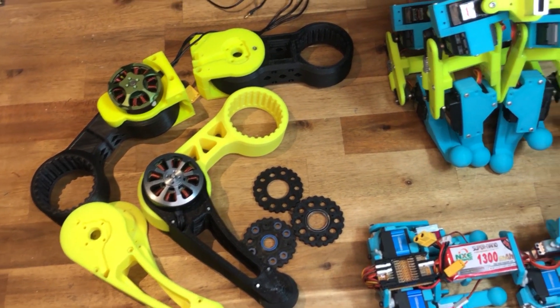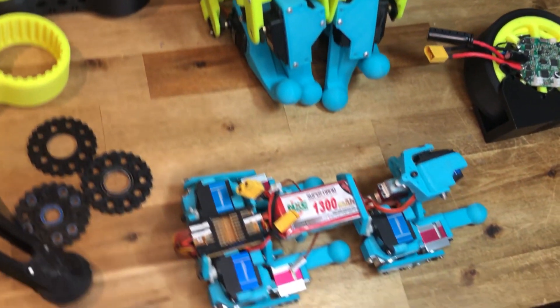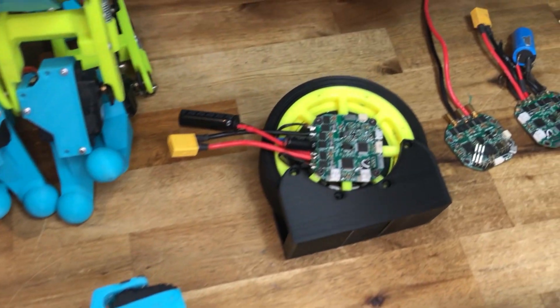The cycloidal brushless quad is still my main project, but I get distracted by servo quad designs, new types of cycloidal gearboxes and robotic arms.